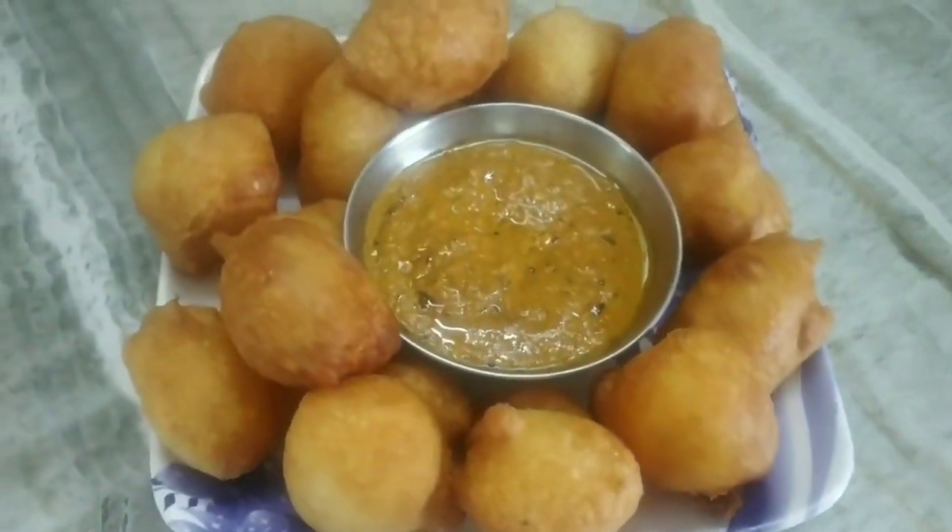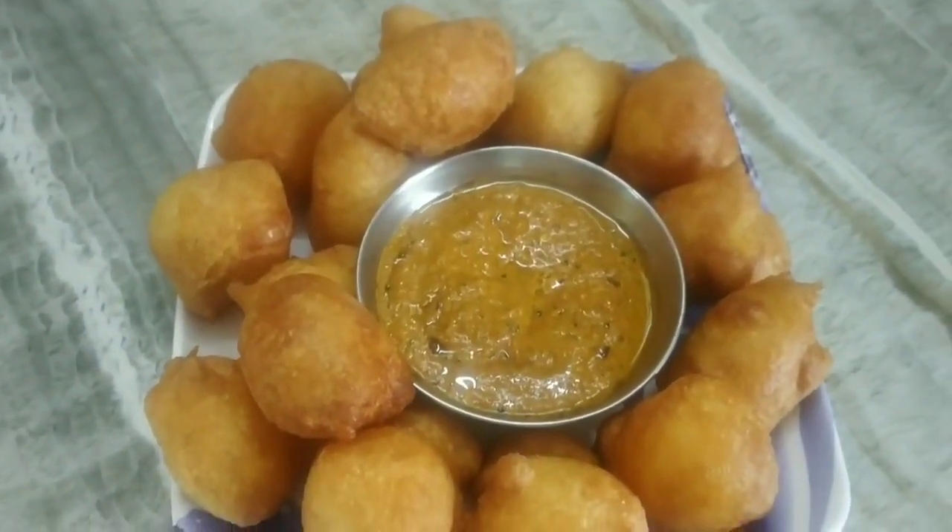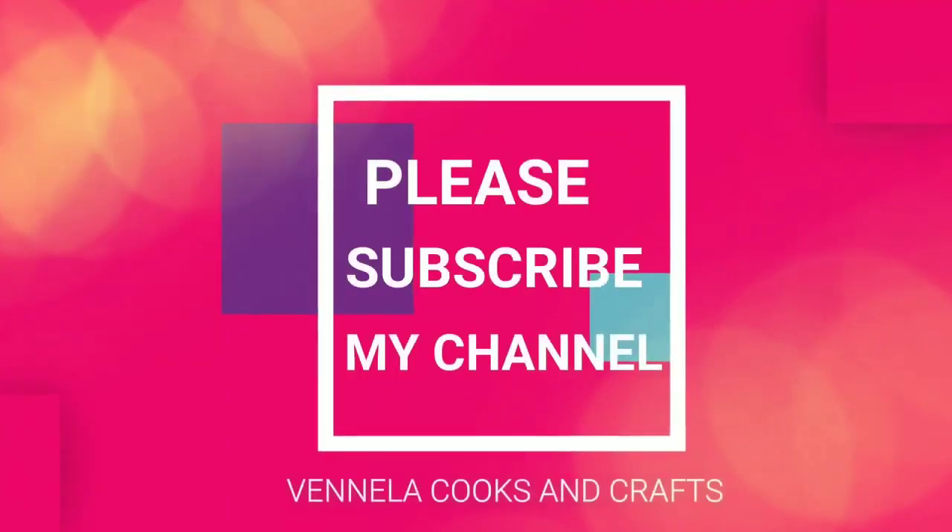Thanks for watching my video friends. Please subscribe to my channel. Thank you.